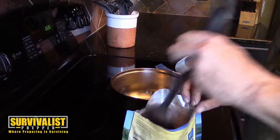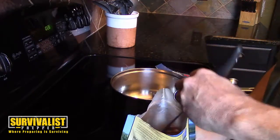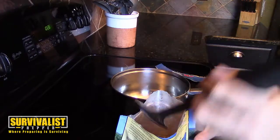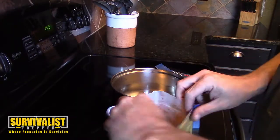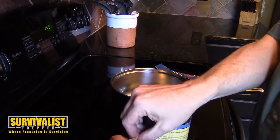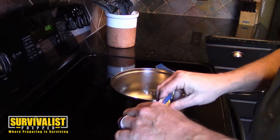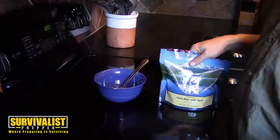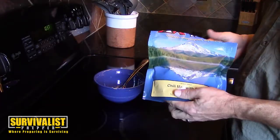This is more camping food, but it still has a 12-year shelf life. We'll close this back up and let it sit for about 10 minutes and then come back and see what we've got.